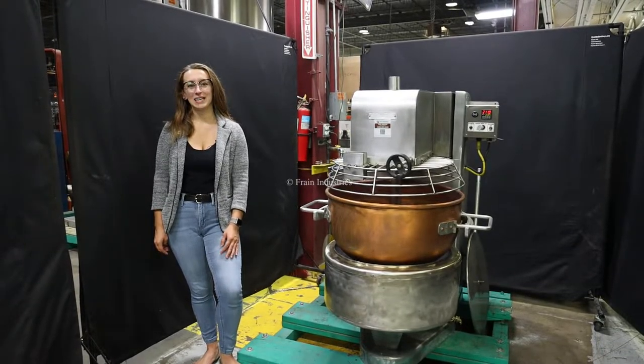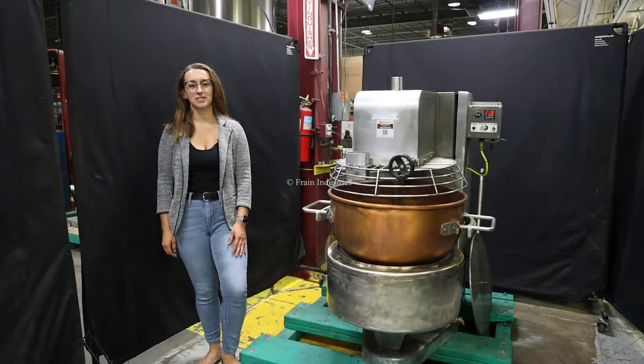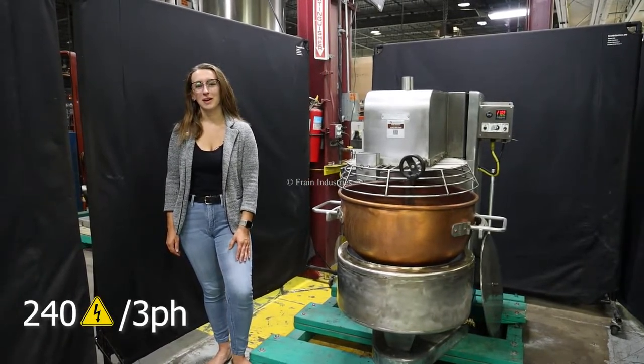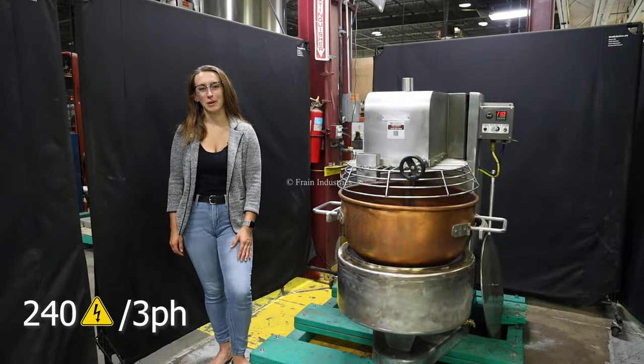Hi, I'm Molina with the Frank Group. Today I'll be cycling your Savage Brothers Fire Mixer. This machine is currently set to three phase 240 volts. We recommend reading the manual in its entirety before powering on the machine.